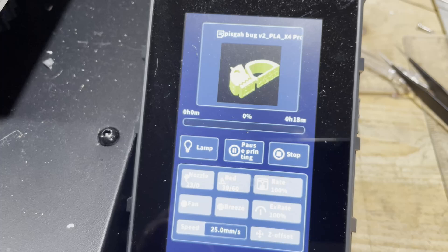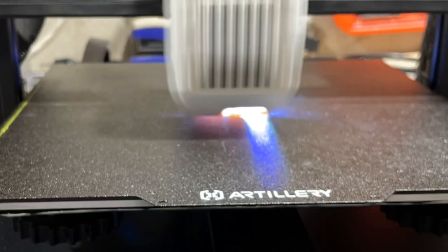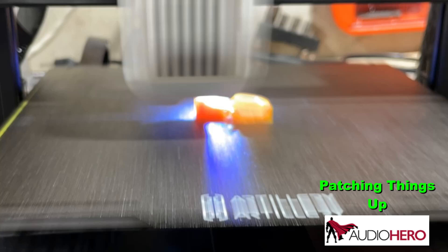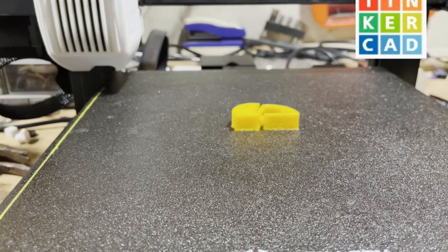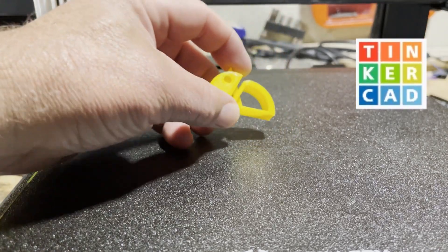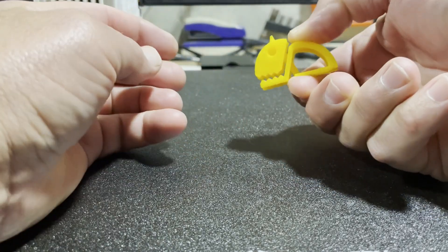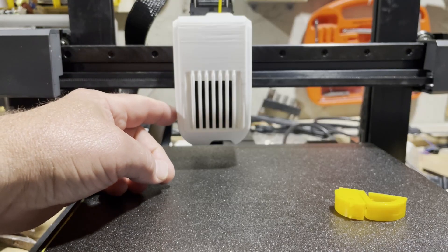As you can see, the job has been sent to the printer. Bingo — first test complete! If you're interested in this project, it is a cool little clip that you can make in Tinkercad in minutes, and I'm really pleased with the outcome of test one.